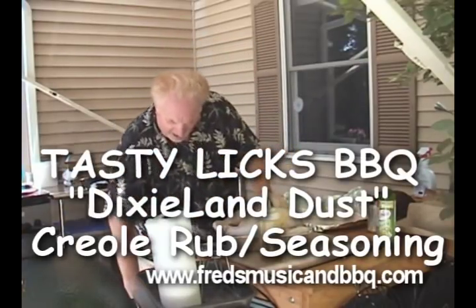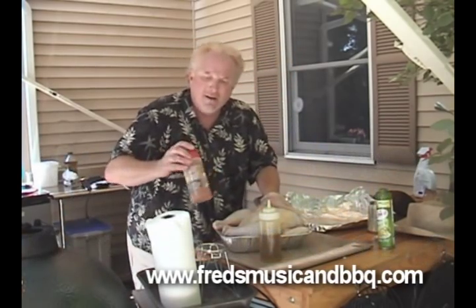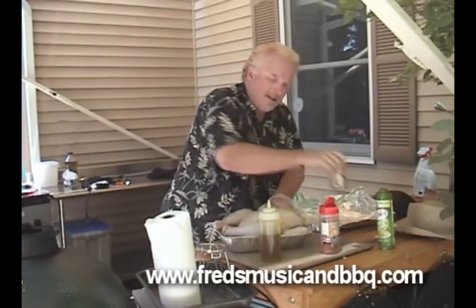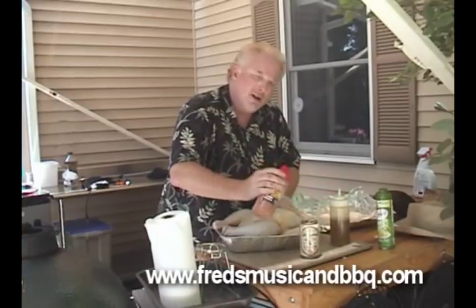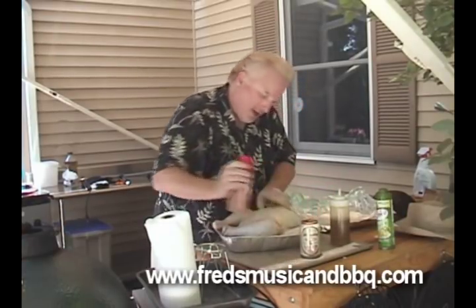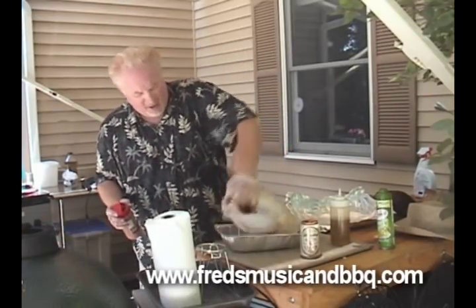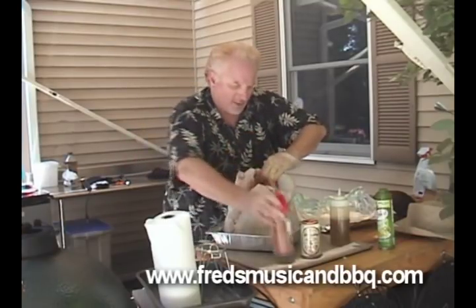We call it Dixieland Dust because Dixieland's the music in New Orleans. Now one thing you want to do — you've got your beer can there — you want to put some of this seasoning down into that can. Oh yeah, baby. Then we're gonna start doing our turkey. You certainly want to get the inside — put some down in there and rub it around.